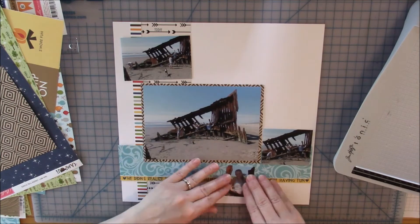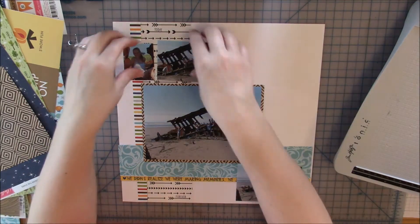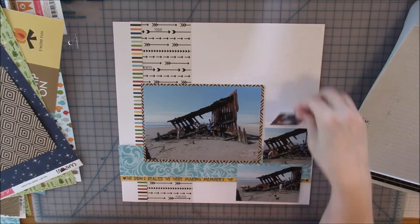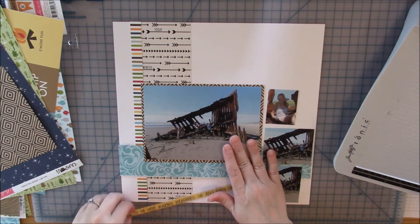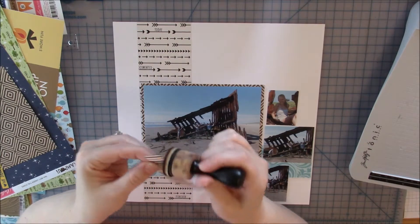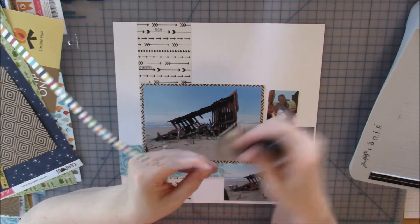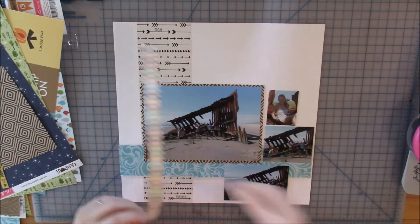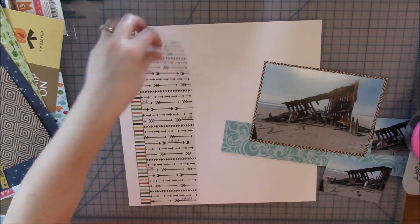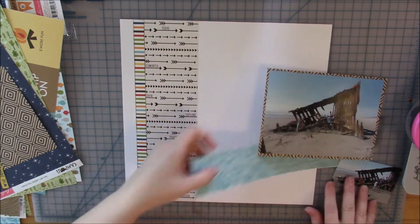Now I'm playing around with photo placement — wondering if I should put a couple in the top left and one in the bottom, or some in the bottom right, but I wasn't liking that. I'm going to ink all my edges with my brown chocolate Close to My Heart ink. I like the placement of the pattern paper so I'll start gluing those down, beginning with the striped strip.